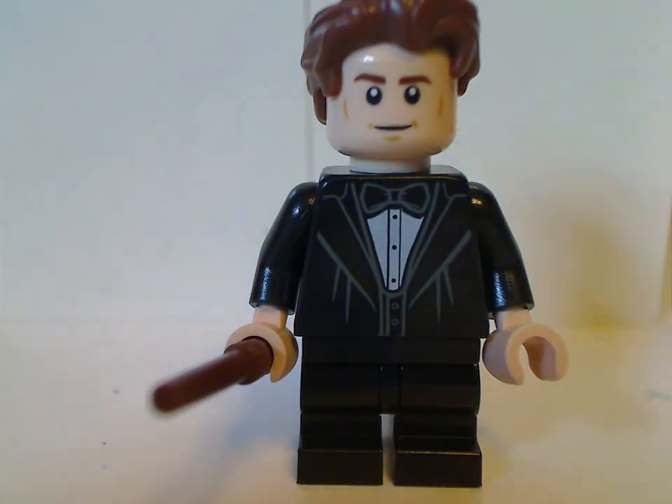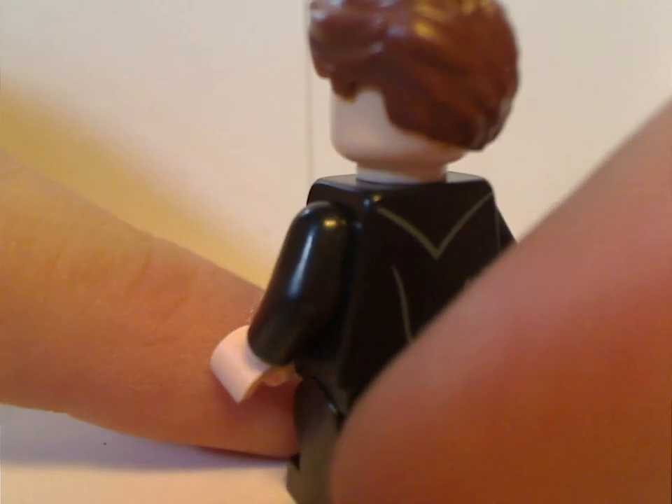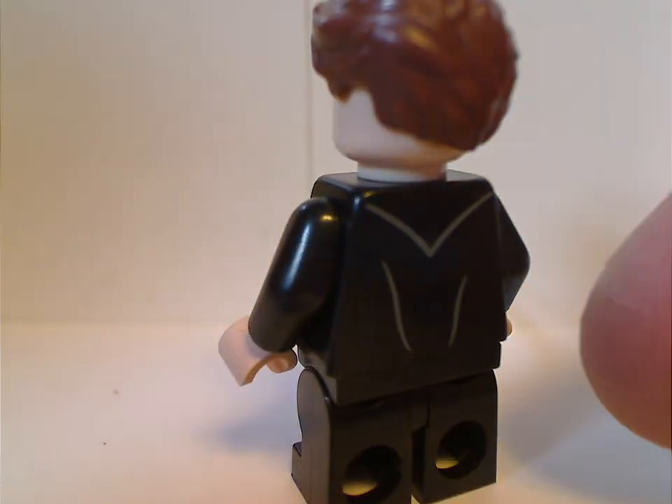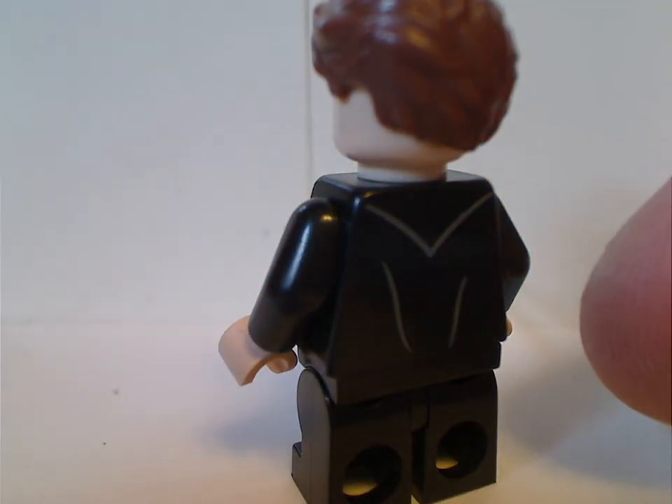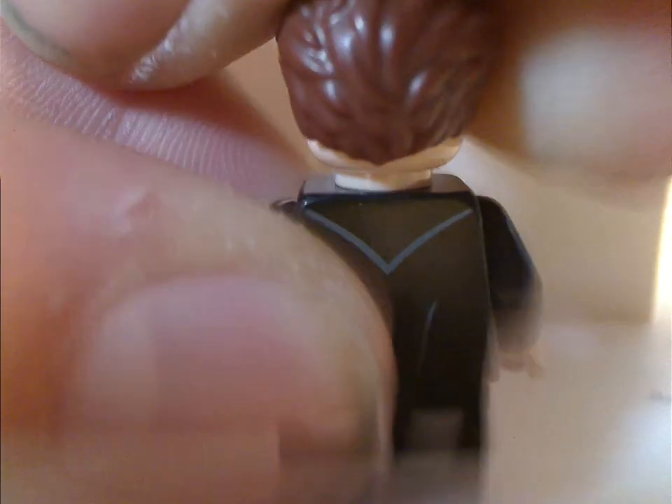Just like Harry in this one, Cedric is using the mid-legs. But the face print and hair piece are the same as from those other sets and also the blind bag minifig series variant. The back torso print is quite identical to Harry's, and you also get the double-sided face.